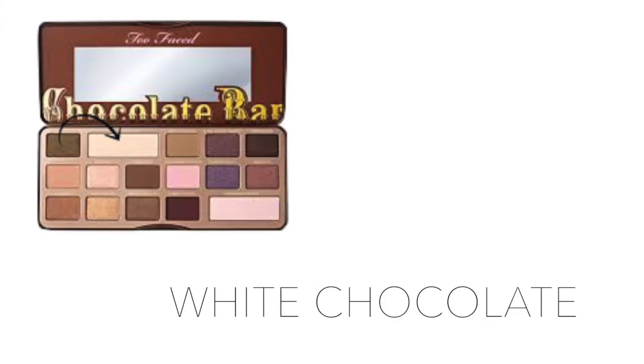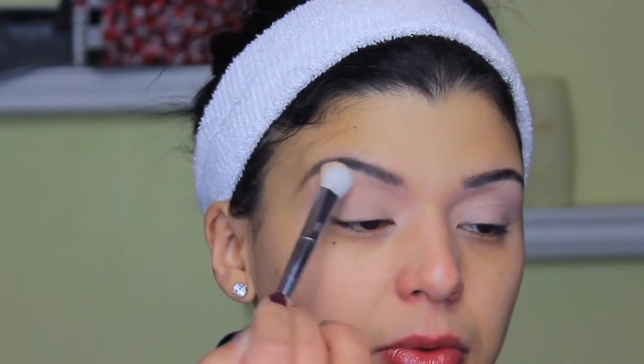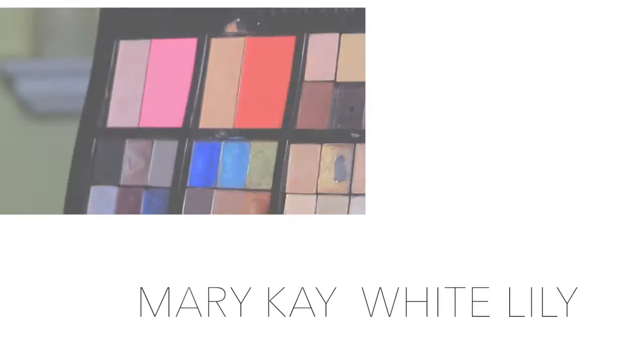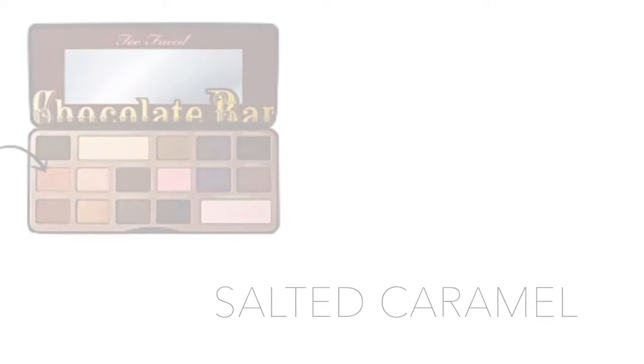I went over with my fingers to make sure everything is well blended. Then to set that, I'm using the color White Chocolate on the Too Faced side with a big brush by Real Techniques. On the other side, I turn the same brush around and use the color White Lily to set that concealer.